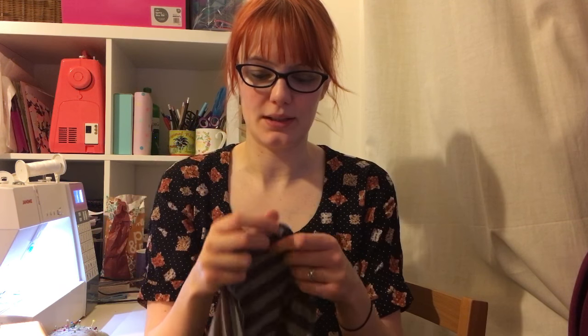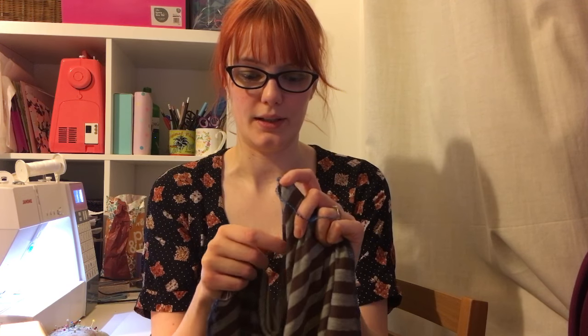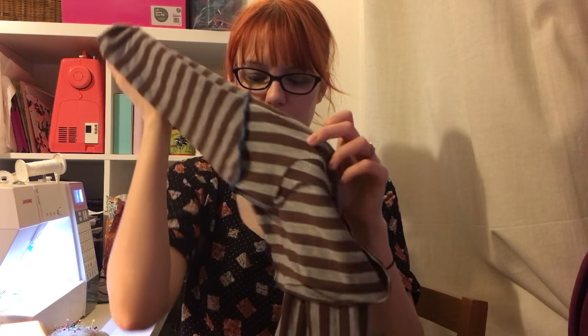It feels quite cropped — I know it's a dress but the waist feels a bit higher than mine since I'm quite tall. I think I'll get away with not taking any off the seam allowance. My next step is to hem the neckline and sleeves. I have my sewing machine set up with a walking foot and twin needle already, so that should do me.